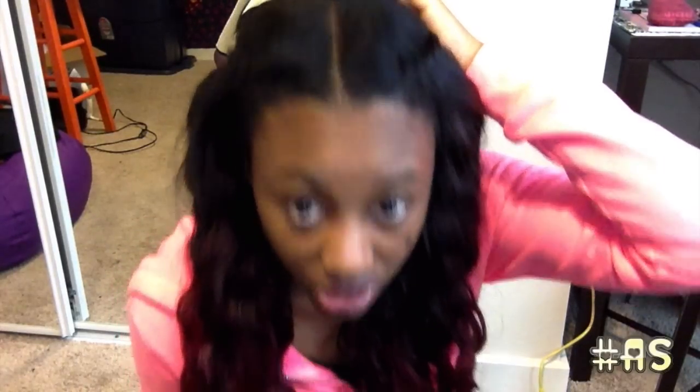If I do wand curls or flat iron the hair, I use a regular heat protectant spray. Even though it's not your real hair, you still want to keep it in the best condition possible. I have a middle part this time — usually I do both a side and middle part but I didn't want as much leave-out. The hair does not tangle on me at all. I rarely even comb it — in the morning I just run my fingers through it, put my products on, and I'm out the door.